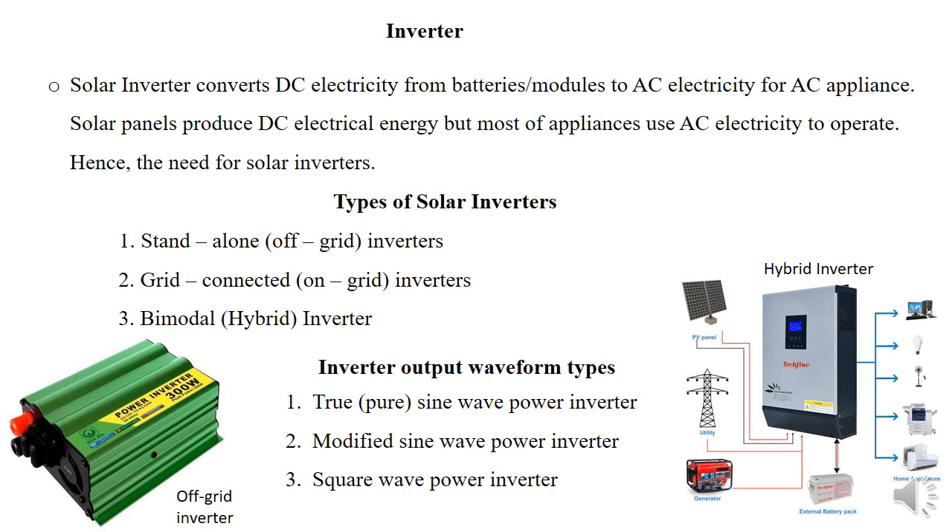We also have the inverter, which enables us to get AC — alternating current — for our appliances, since most appliances require alternating current and solar produces DC — direct current. We have different types of solar inverters: the standalone, sometimes referred to as off-grid inverters; the grid inverter, sometimes called on-grid; and the bimodal, sometimes called the hybrid inverter. The bimodal can handle both off-grid and on-grid installations.